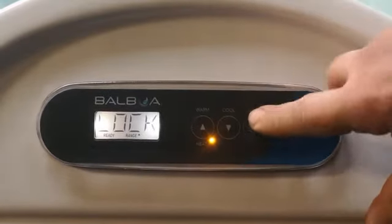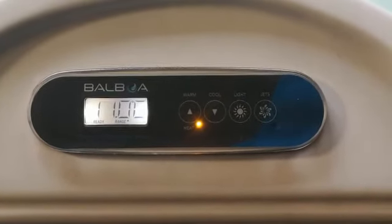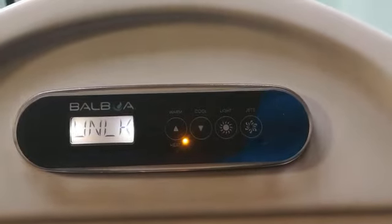The panel is now locked. When the panel is locked, you can't use any of the buttons. To take the lock off — whether it's the temperature lock or the panel lock — you hold the warm button and press the light button twice. That unlocks it for you.